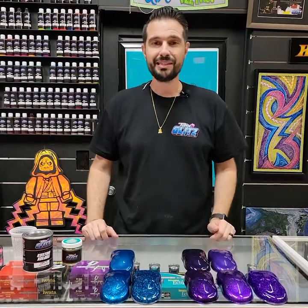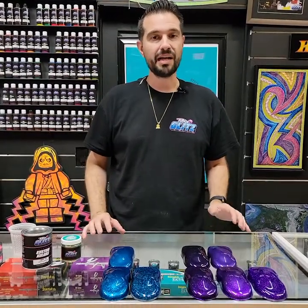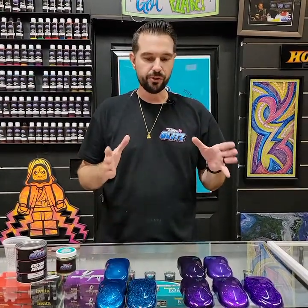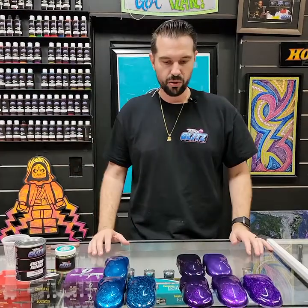Hey guys, what's up, this is Manny with Tropical Glitz. Something I've been wanting to talk about — we had a lot of questions about our flake matches and I wanted to really clear it up so everybody's on the same page. We got some good examples down below of our flake matches.